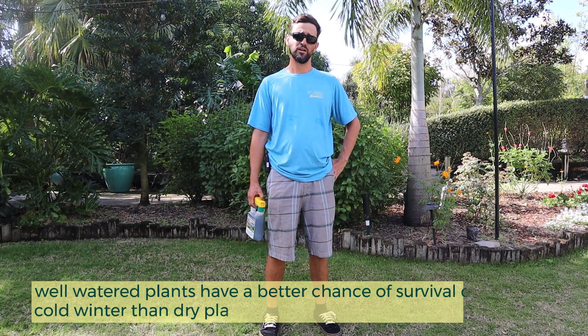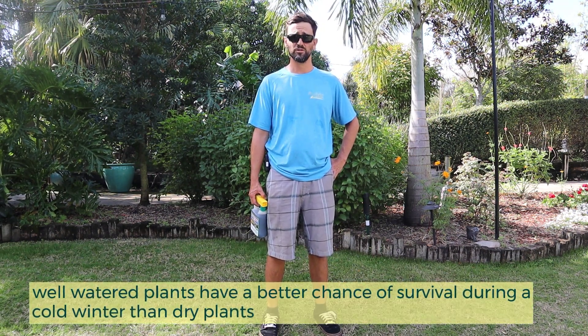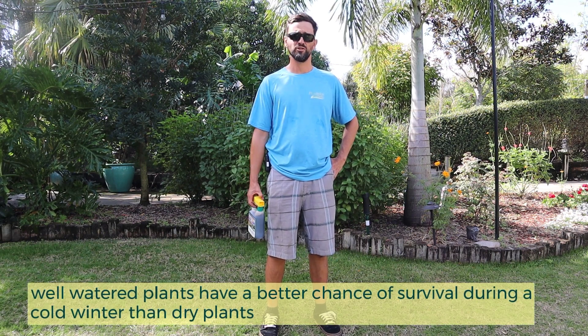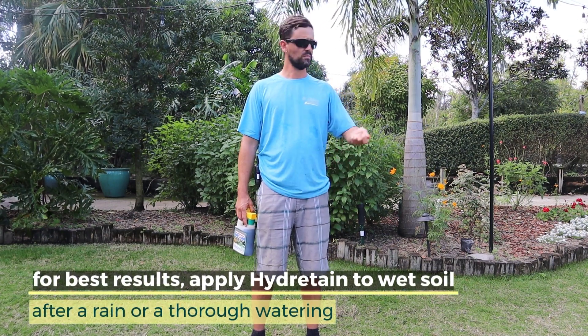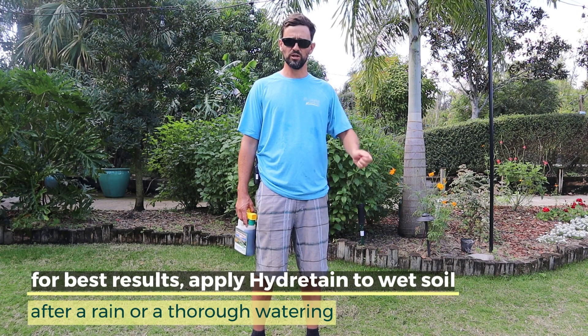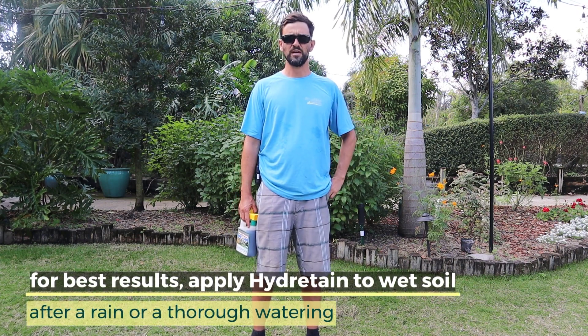Plants have a higher chance of withstanding freezing temperatures, frosty temperatures, when they're hydrated than ones that have dried out. But if it hasn't rained, you can go out there the day before you treat and just use your sprinkler or a hose. Just make sure that soil is nice and moist.